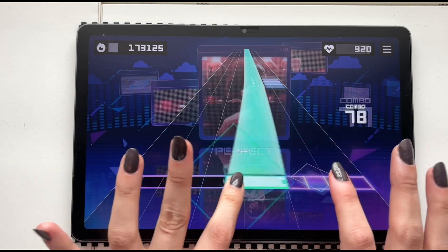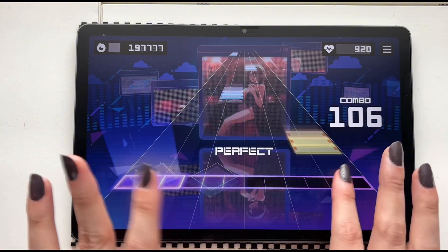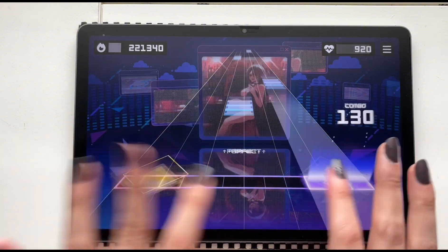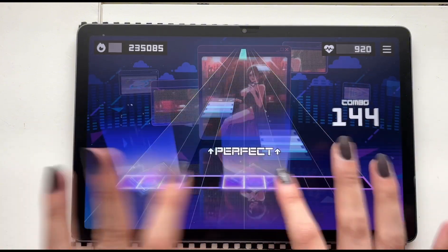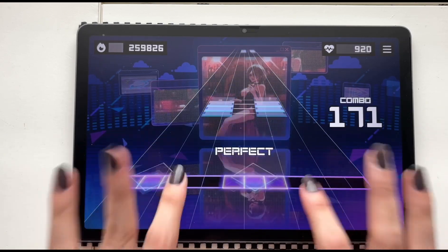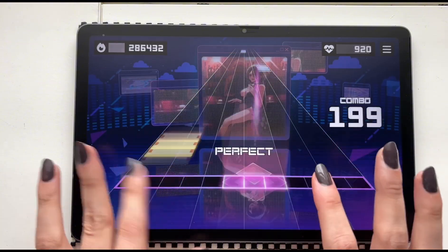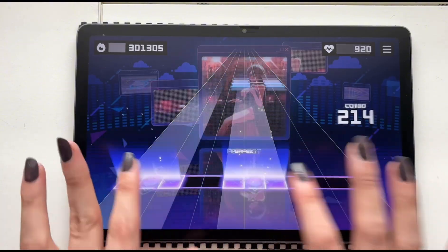If you're used to the difficulty levels in Project Sekai, the charts are all over the place in Sonolos. Some creators use tags like 'expert' and 'master' so you can easily figure out the level, but others do not, so you'll have to do some experimenting. But that is Sonolos — I'm so happy I finally have it installed.